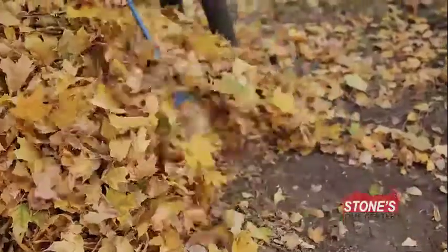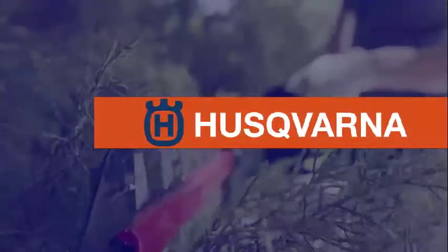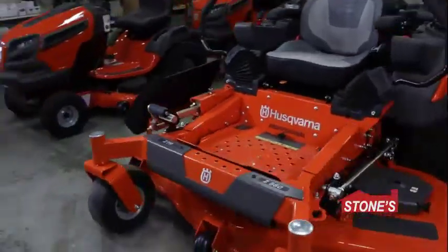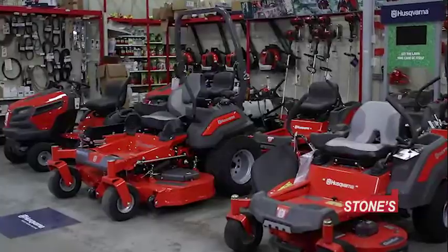No matter the season, there's always hard work to do. Husqvarna zero-turn mowers get your work done quickly and efficiently. Designed to endure tough working conditions, we've included top ergonomic features and comfortable operator functions to achieve the best cutting results.